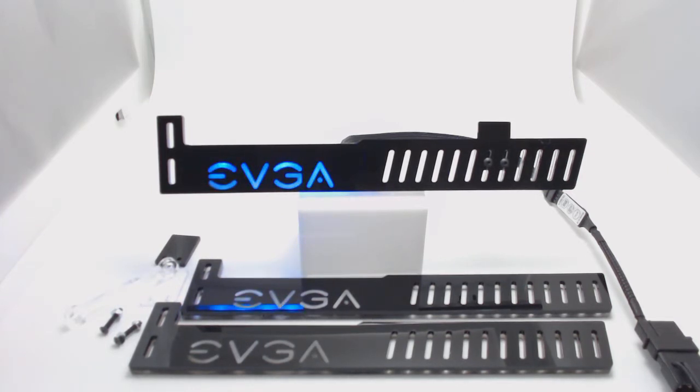This bracket is 10 inches long. And if you have a seriously long graphics card like the Gigabyte Strix that has three fans on it, I think that card's almost 12 inches long. So we can make this bracket a little longer for your custom needs.